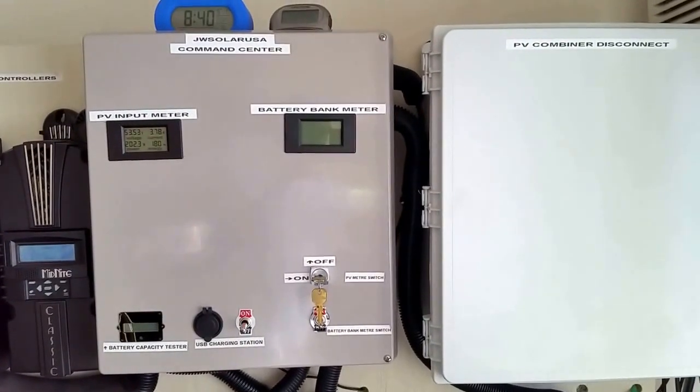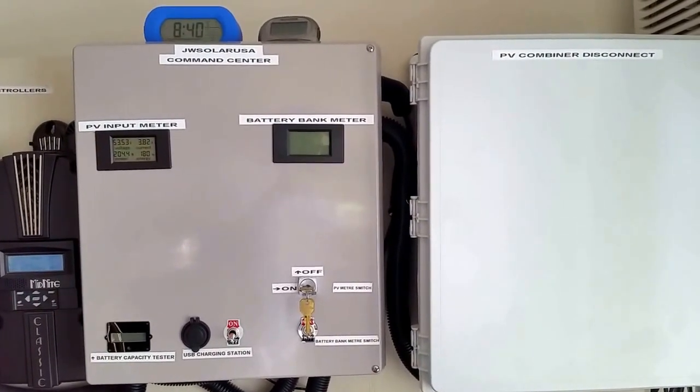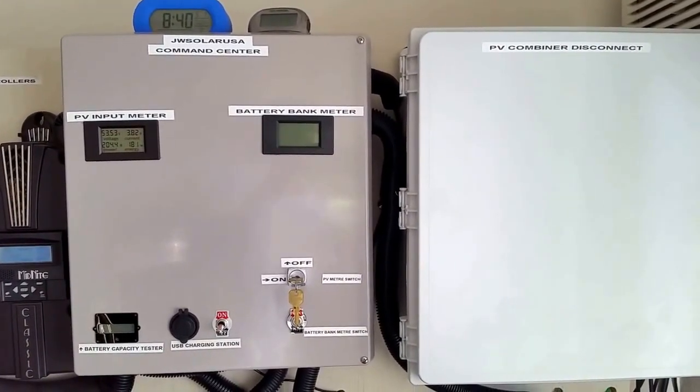The command center is looking pretty good. If you like, subscribe, share, and thumbs up to all your friends. This is JW Solar USA, signing out.